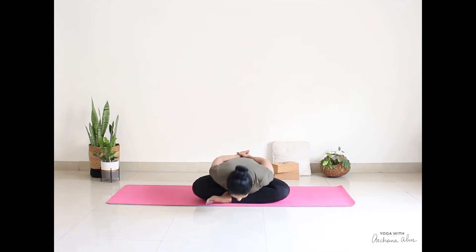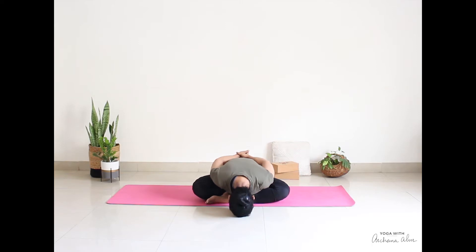Bring your hands behind your back. Put your left hand, hold your right wrist. Lean forward. Try to bring your forehead to anchor to the floor or mat in front of you. Inhale slowly, come back up. Bring your hands in front of your eyes and gently open your eyes with a few blinks.